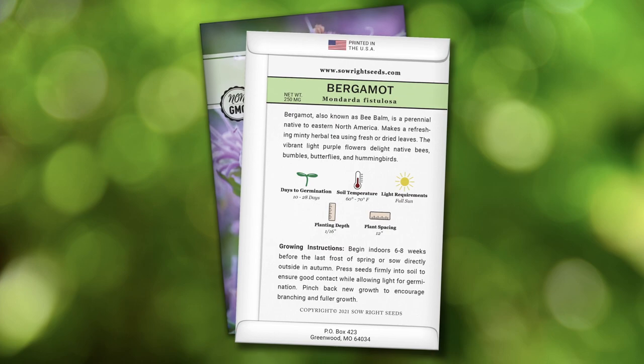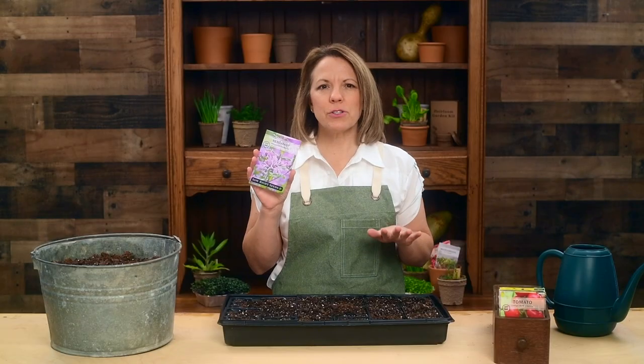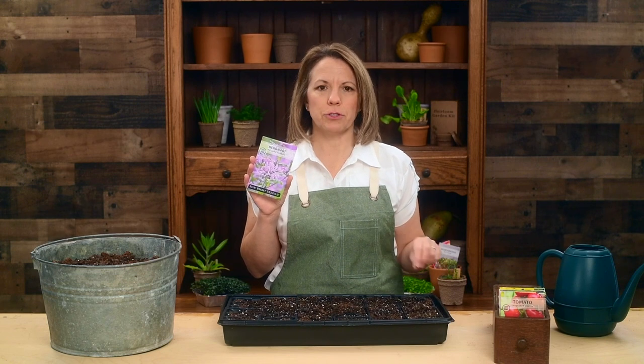You will find complete growing instructions on the back of our packets. Press the seeds into the soil but don't cover them, as they need some light for germination.